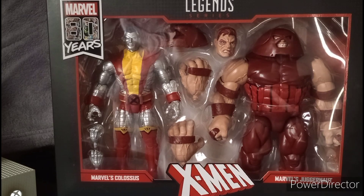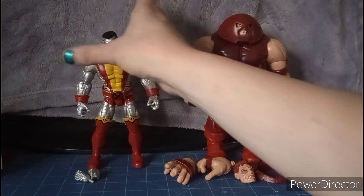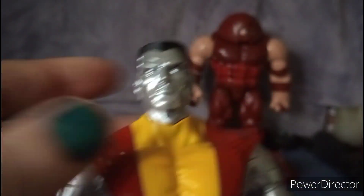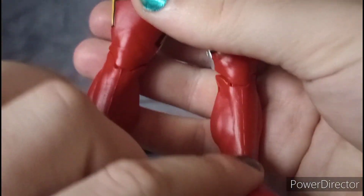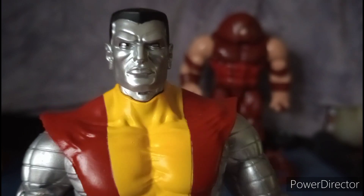Let's get these mutant fighters out of the package and take a close look one by one. Starting with Colossus — he looks just like he jumped right out of the comics and the animated series, and he's also from the movie. He looks cool and should look good with the rest of the X-Men figures.